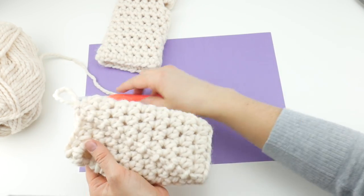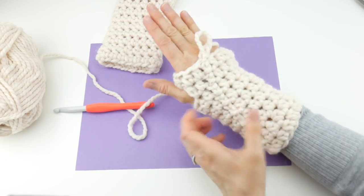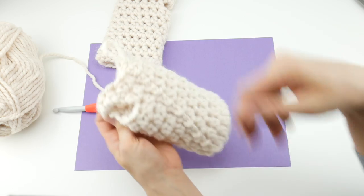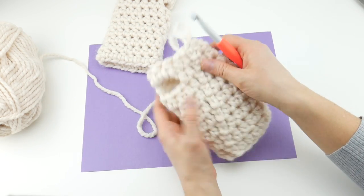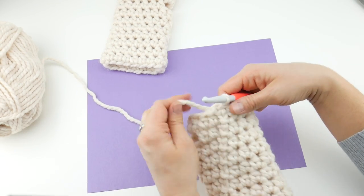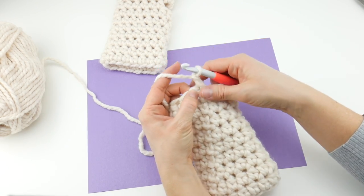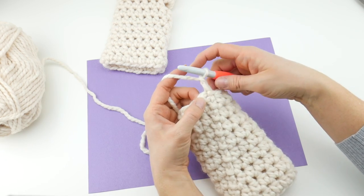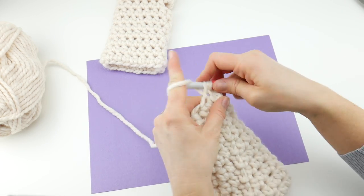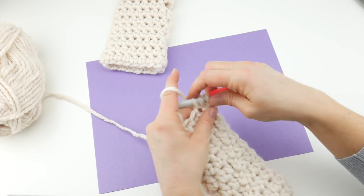Let me just show you how it looks — slip it on and you can see it looks very nice. The cuff is a really nice length as well. Now continue with round ten: chain two, then work a half double crochet in each stitch all the way around. We're in the home stretch — almost complete with our chunky mitts.